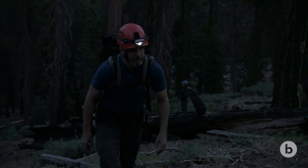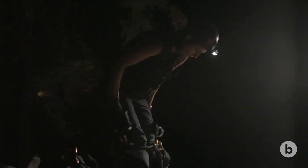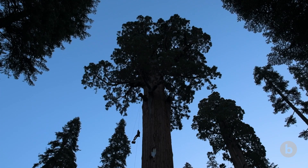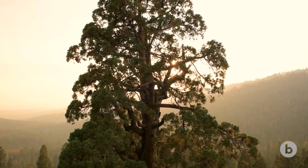We need to do that at different times of day, at different times of the year, and at different parts of the plant. As you go up the tree, that tension increases. These giant sequoia trees being hundreds of feet tall means they have a lot of stress at the very top compared to the bottom of the tree.